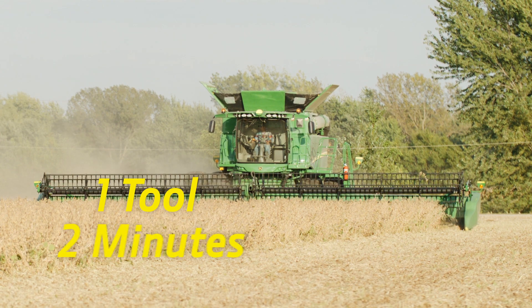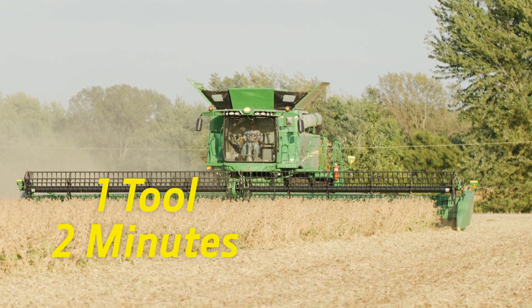One tool, two minutes — getting you back into the field to finish your harvest.